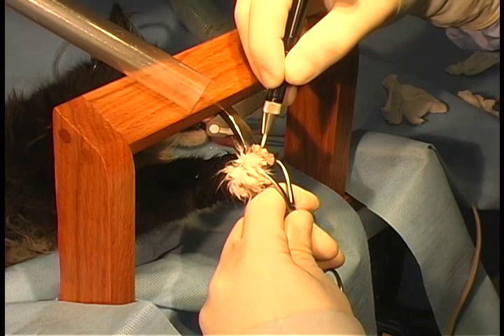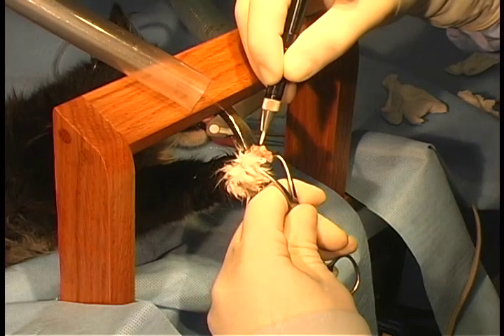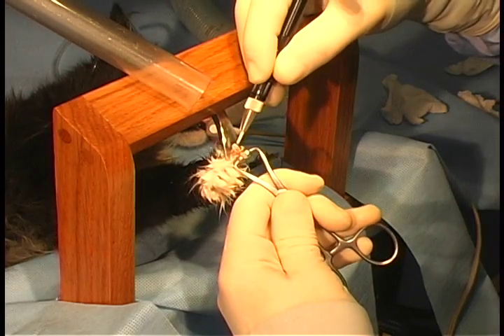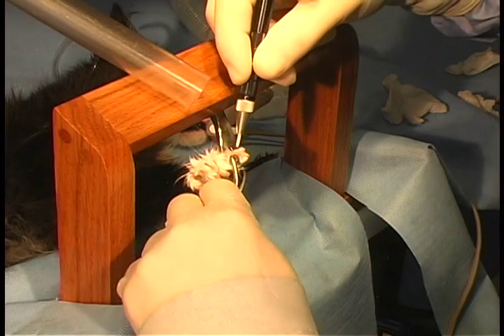The frame also provides a place to support your hand while guiding the laser, and the stainless steel guide will rotate with each individual claw to allow maximum exposure to the joint.